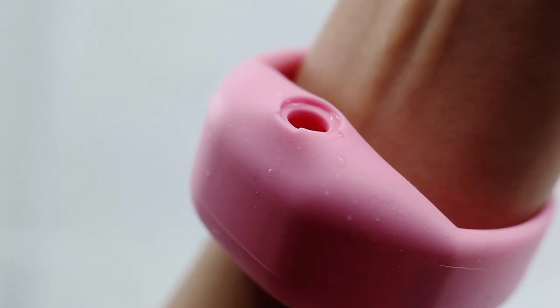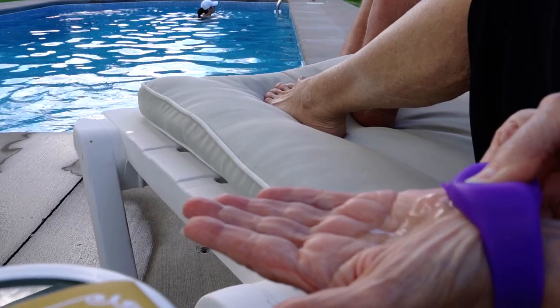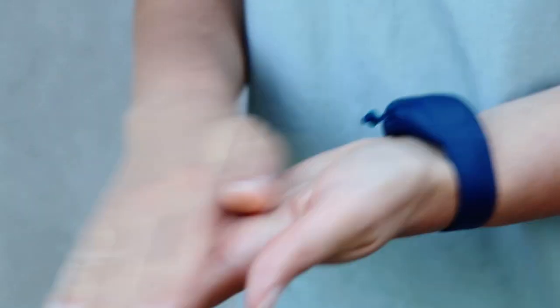Easy to fill and easy to use. Simply apply pressure to dispense and you're all set with hand sanitizer, lotion, or soap right in the palm of your hand.